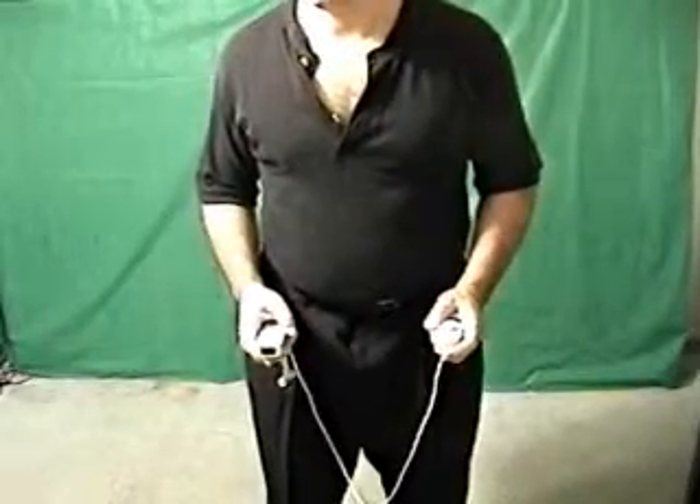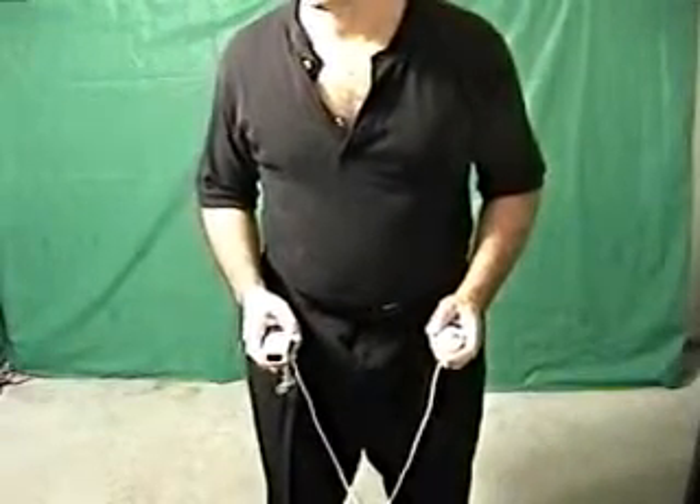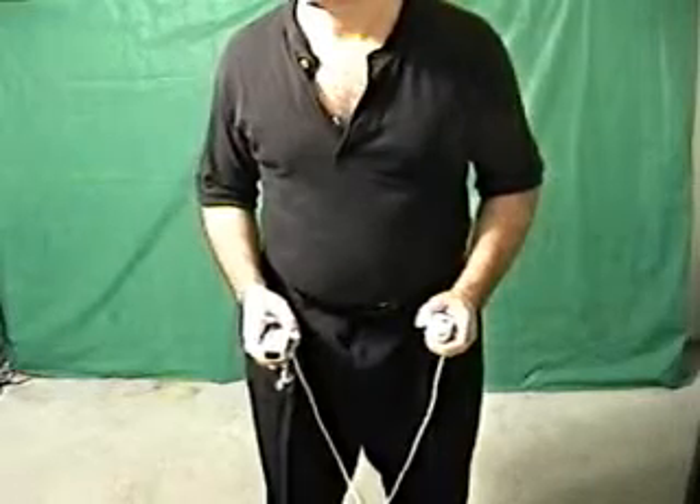Here is how to execute a right back kick. With your hands in the at rest position, press the Z button on the nunchuck.